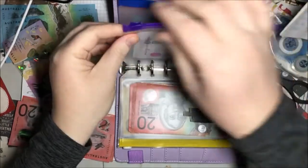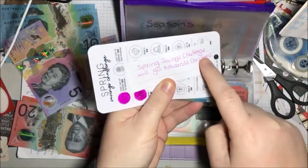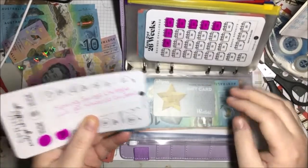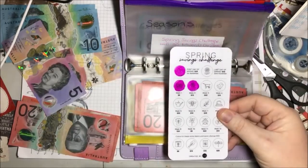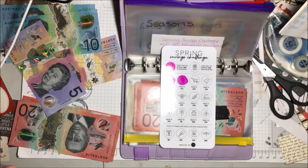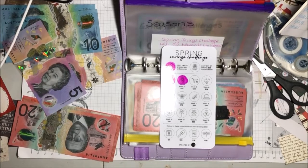Now we have our seasons challenge. I've put in a note that the spring savings challenge will go towards Christmas. We may still put maybe $5 or so into the actual Christmas envelope, but we're also going to have this extra $300 from the spring savings. Spring ends on the last day of November, so that'll be $300 extra towards Christmas. Hoping we get close to $1,000, and any leftover we can use for Boxing Day shopping or roll over for next Christmas.